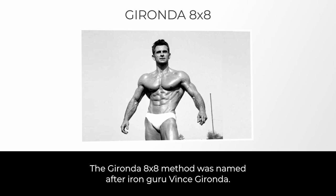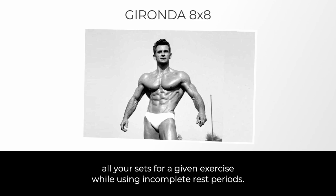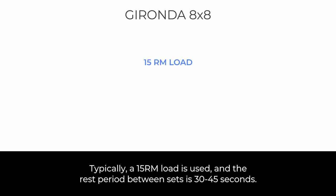The Gironda 8x8 method was named after Iron Guru Vince Gironda. Similar to GVT, this method involves using a sub-maximal constant load across all your sets for a given exercise while using incomplete rest periods. Typically, a 15-RM load is used and the rest period between sets is 30 to 45 seconds.